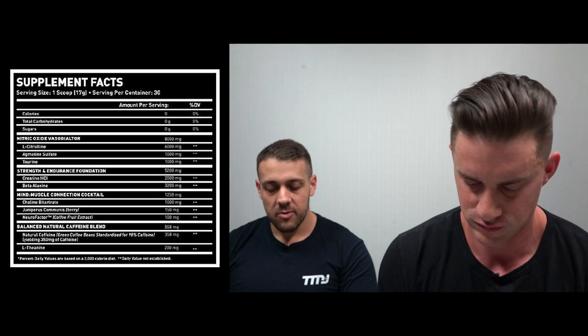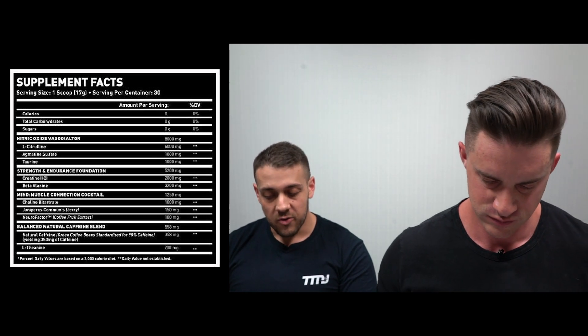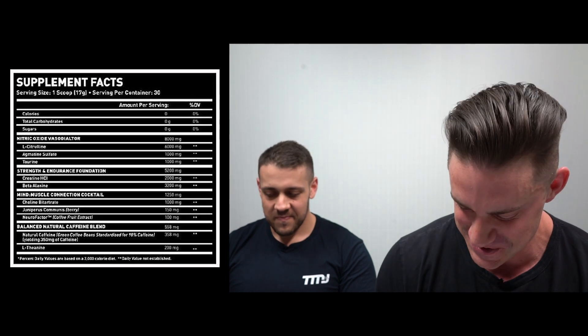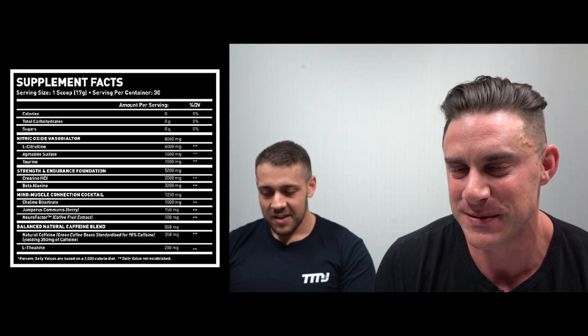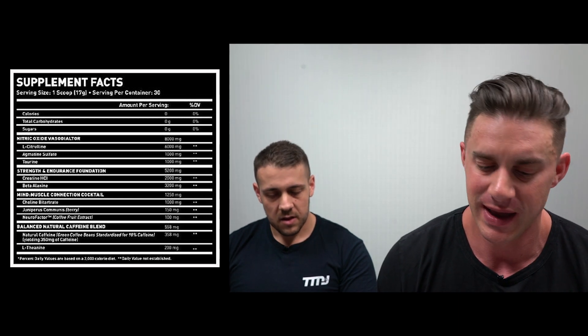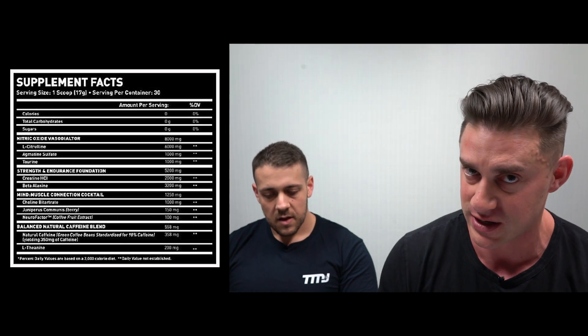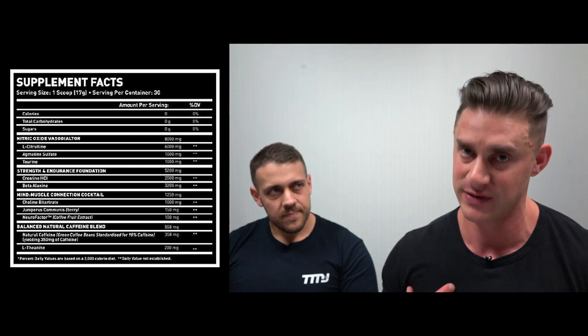Moving into the strength and endurance foundation blend at 5,200 milligrams total. First up is Creatine Hydrochloride at 2,000 milligrams — a great dose. Creatine is in there to help increase muscle power by increasing the synthesis of ATP. Creatine HCL is the preferred form here because it's more bioavailable, gentler on the digestive tract, and you don't get the water retention, puffiness, or gastric upset associated with Creatine Monohydrate.